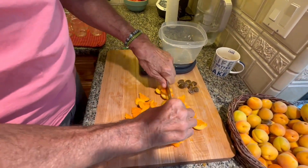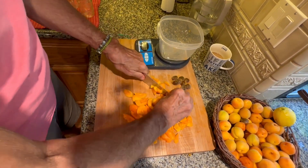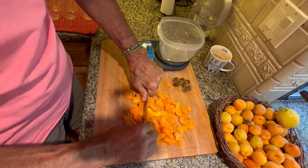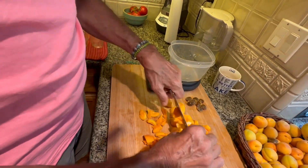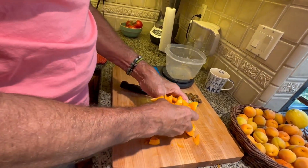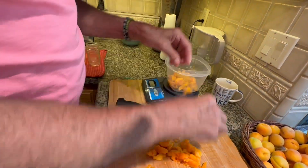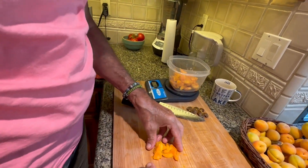You want to leave some chunks in here — a typical jam has chunks of fruit, not whole pieces, but pieces. Otherwise it's just a jelly, and that's not as good. The next thing we're going to do is weigh the fruit. We'll keep pitting and chopping until we get roughly three pounds.